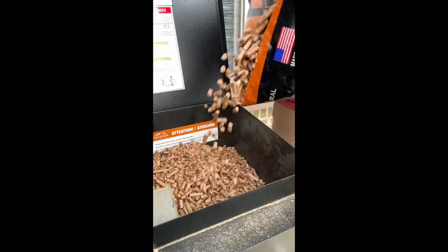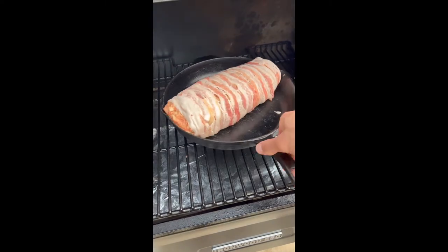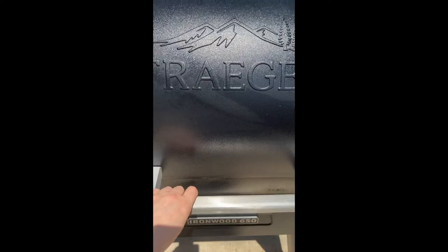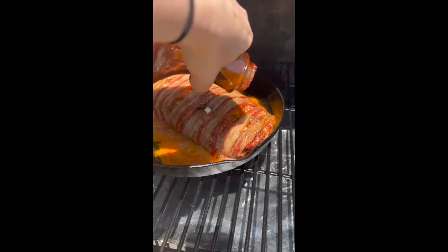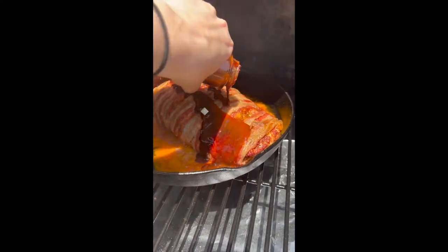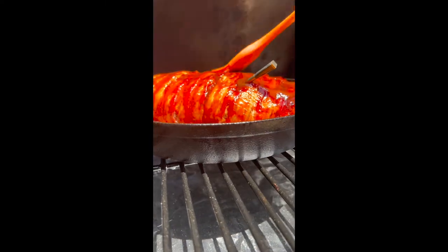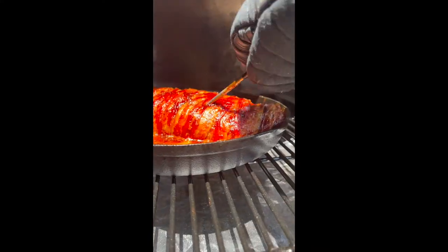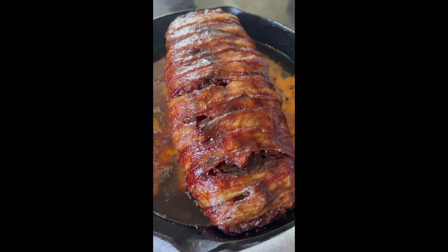Pop the smoked meatloaf into the Traeger at 250 degrees Fahrenheit. We prepped this earlier and refrigerated it before smoking. We've been using hickory pellets lately — it's really good for beef and gives it a lot of delicious flavor. Smoke partially at 250°F until it reaches about 145 degrees Fahrenheit internally, then brush on some barbecue sauce right in the smoker and let it continue smoking until the internal temperature reaches 160 degrees Fahrenheit. Use an internal-read thermometer to measure that.